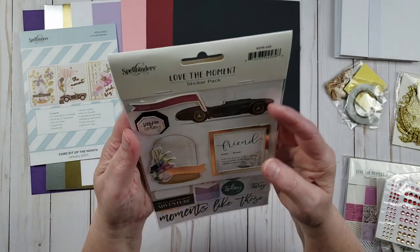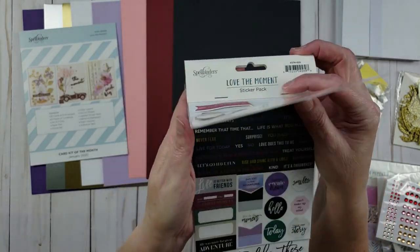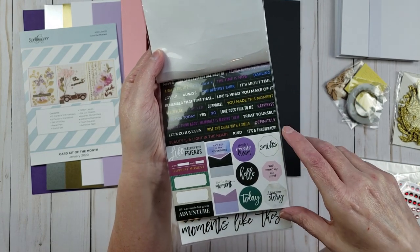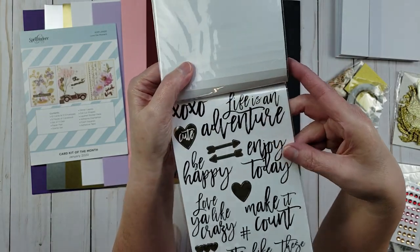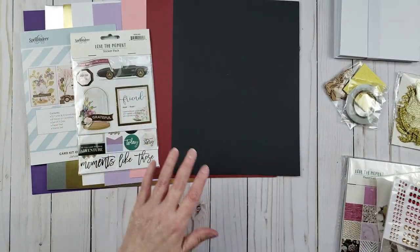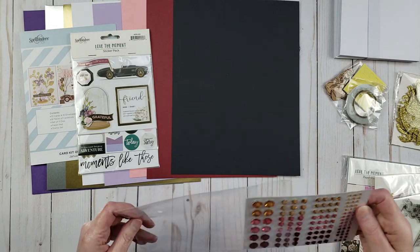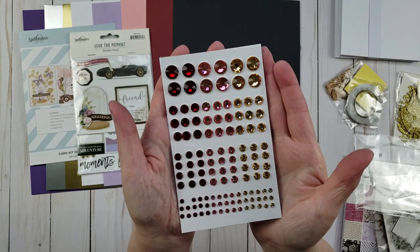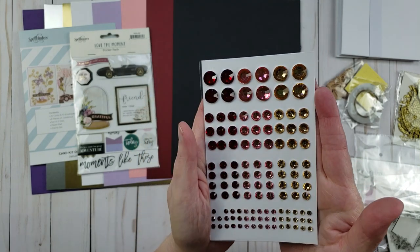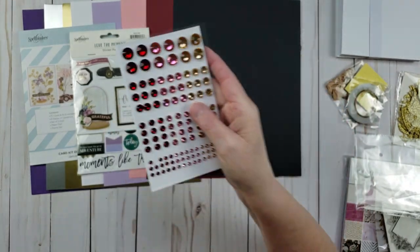Let's look at the stickers. There are three-dimensional stickers with gold accents. On the second sheet are all of these word stickers, and then some labels at the bottom. On the third page are some word stickers with gold foiling. I wanted to take these crystals out of the package to give you a closer look — they are faceted jewels, and they are just gorgeous. They have a light yellow, a pink, and a red. Those are super pretty.